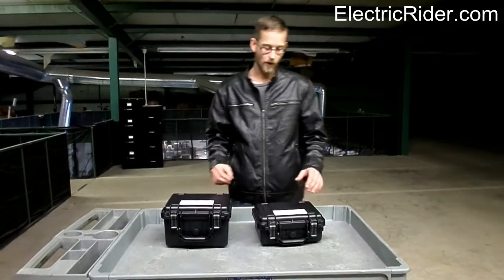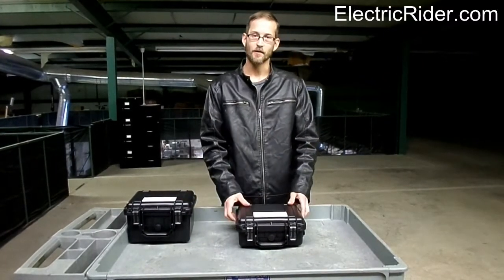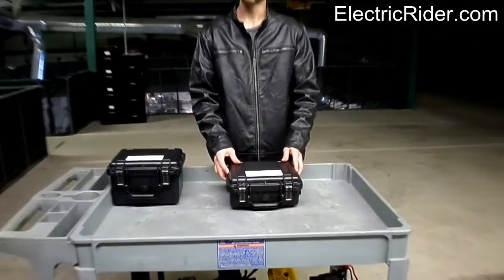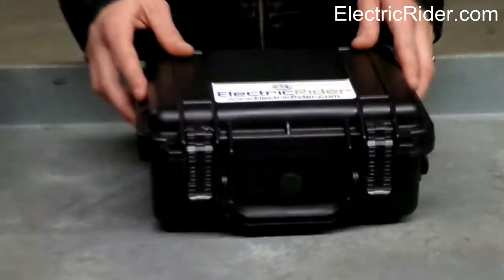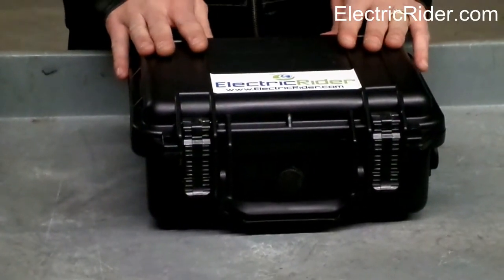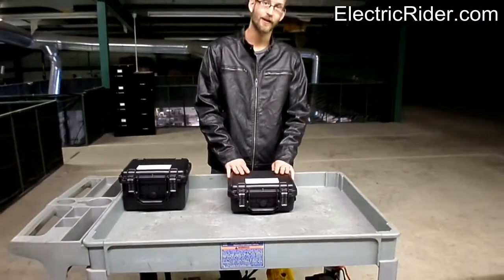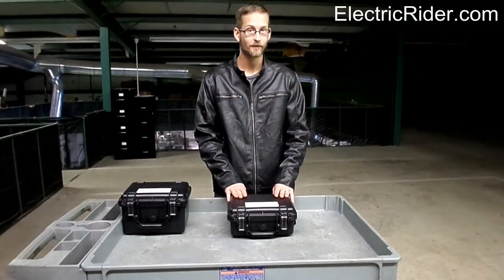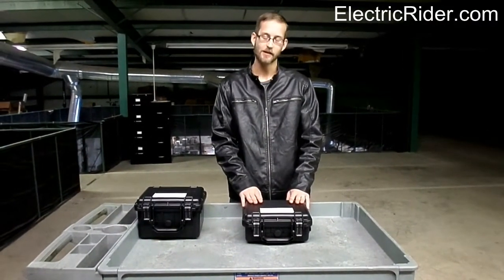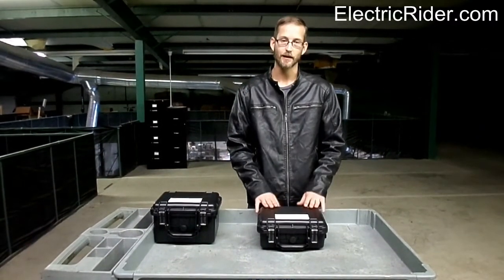As to what batteries fit which case, we'll start with the smaller case — this is going to be more common for your lithium manganese. You can fit the 24 volt 15 amp hour, 24 volt 20 amp hour, 36 volt 10 amp hour, 36 volt 15 amp hour, 36 volt 20 amp hour, 48 volt 10 amp hour, 48 volt 15 amp hour, and 48 volt 20 amp hour. The lithium manganese 48 volt 20 amp hour pack is about as big as you can get in this case.